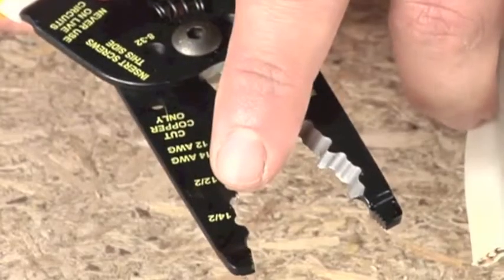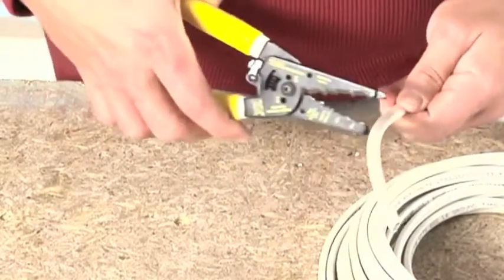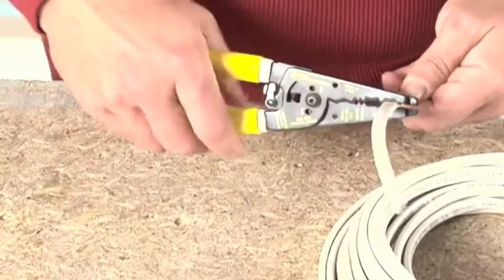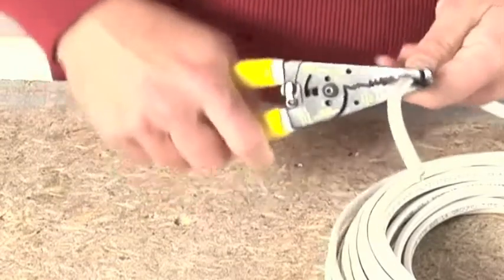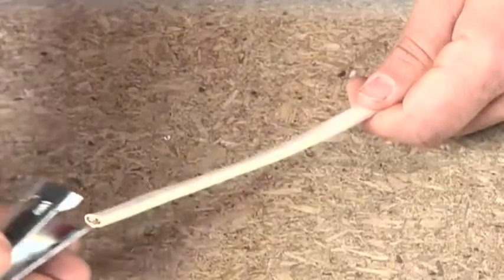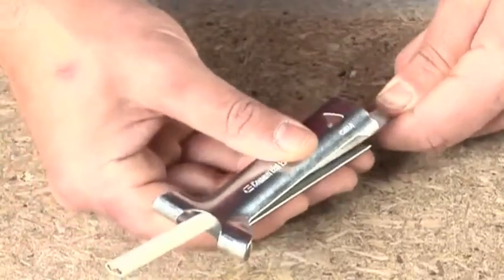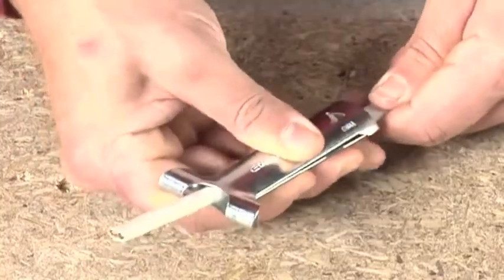Sometimes you'll need to strip off the cable jacket, especially when doing new wiring. You can use cable strippers, which usually have built-in wire strippers too. Or you can use cable rippers, which have a single tooth that cuts through the jacket to expose the wires inside.